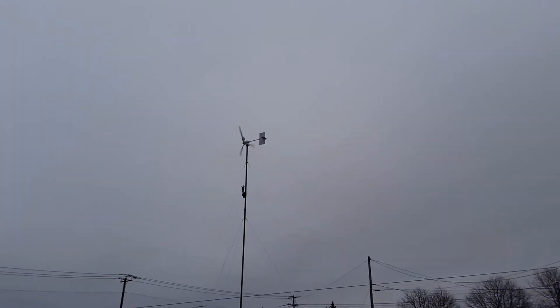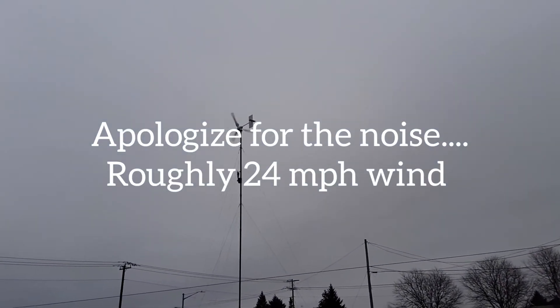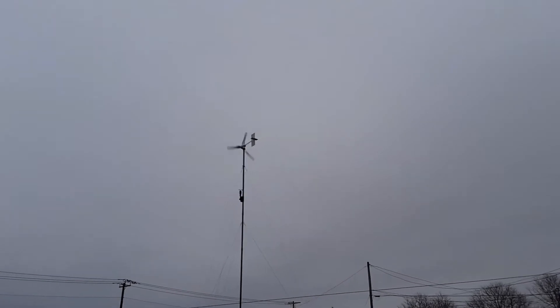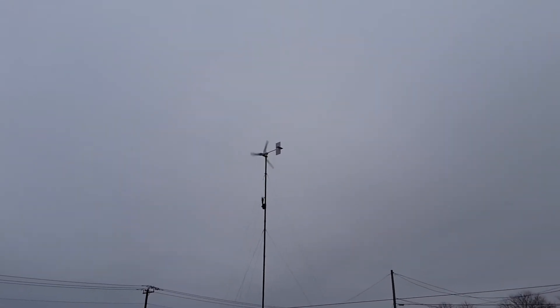It's rated over a thousand watts. We've got other people's results showing that, so I know it can do it.